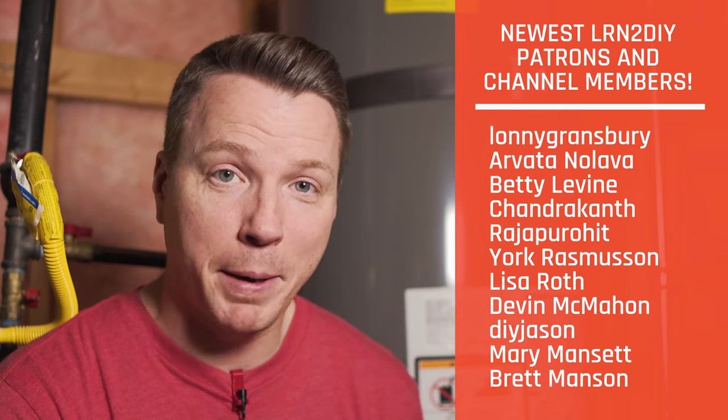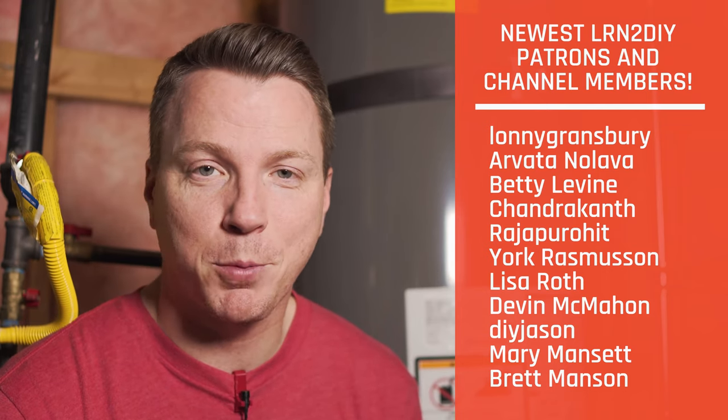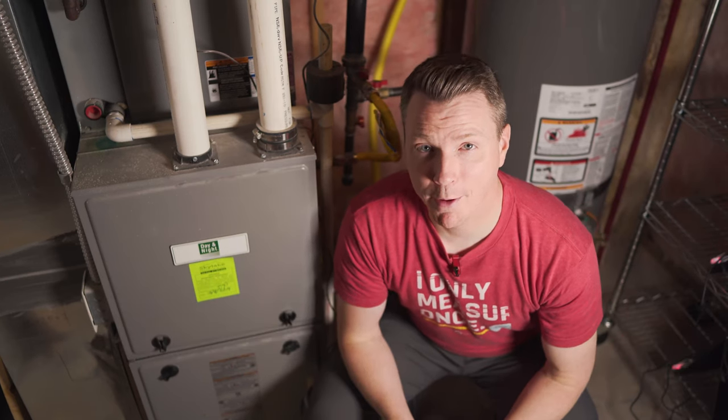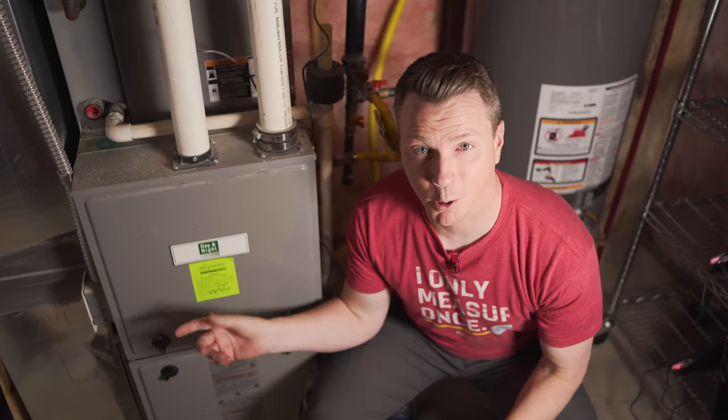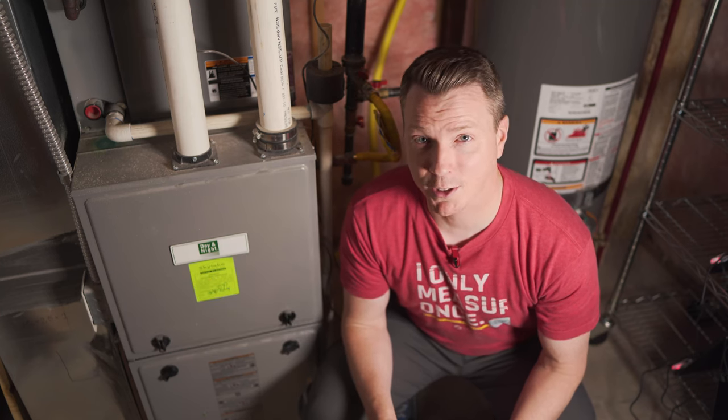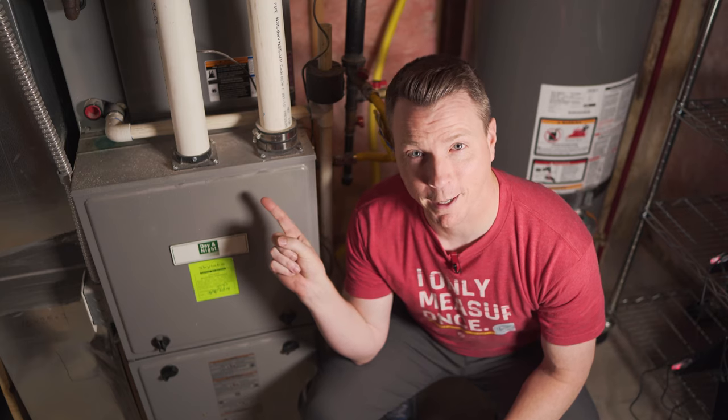A huge thank you to our patrons on Patreon as well as our channel members for supporting this channel. While we're in the utility room, a lot of people have questions about whether they're putting their furnace filters in correctly or if they're even using the right size furnace filter. So to get answers to questions like those, you can check out this video right here.